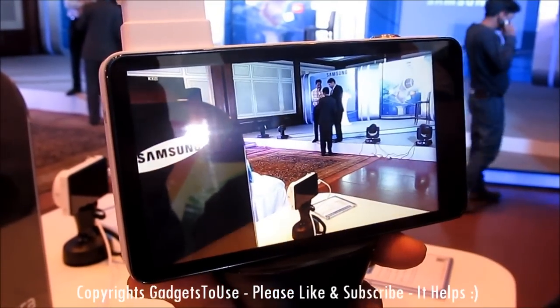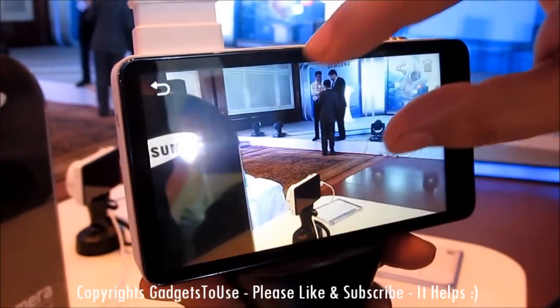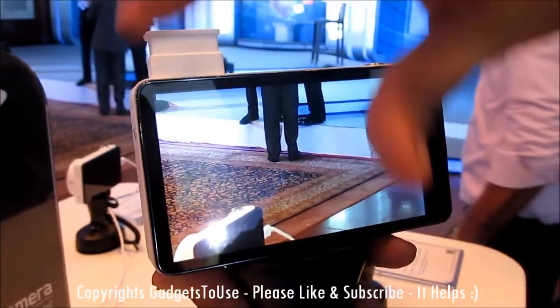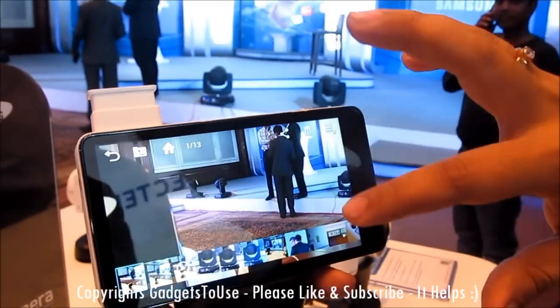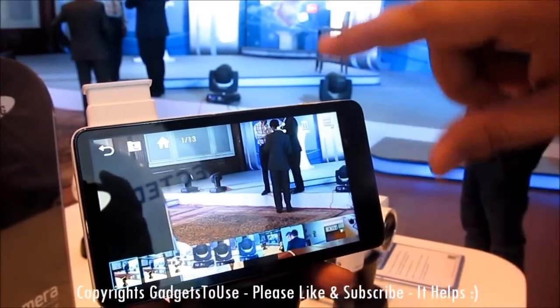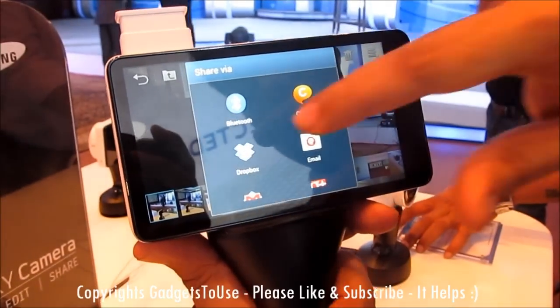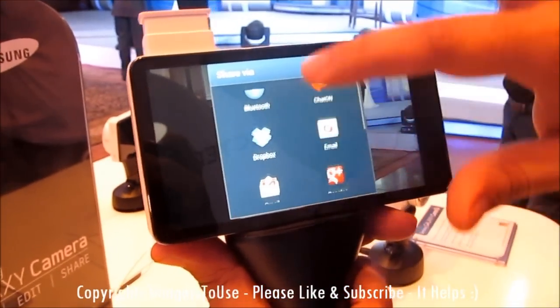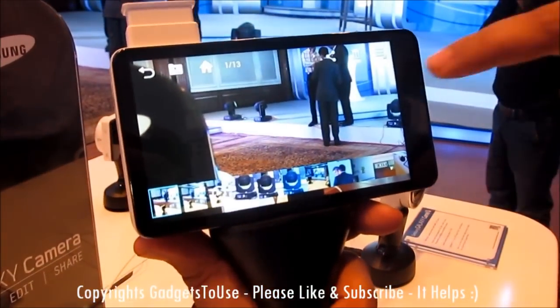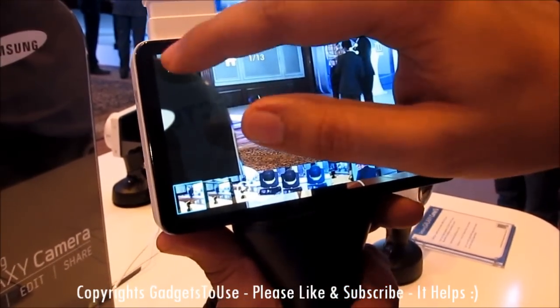In photo mode you can easily take a photo, and once taken you can tap to preview it. The device supports pinch-to-zoom on the preview. It has a pretty big display, making it easy to use. You can also share photos directly through Gmail, Wi-Fi, Facebook, or Twitter, and you have the option to edit photos and apply different effects.